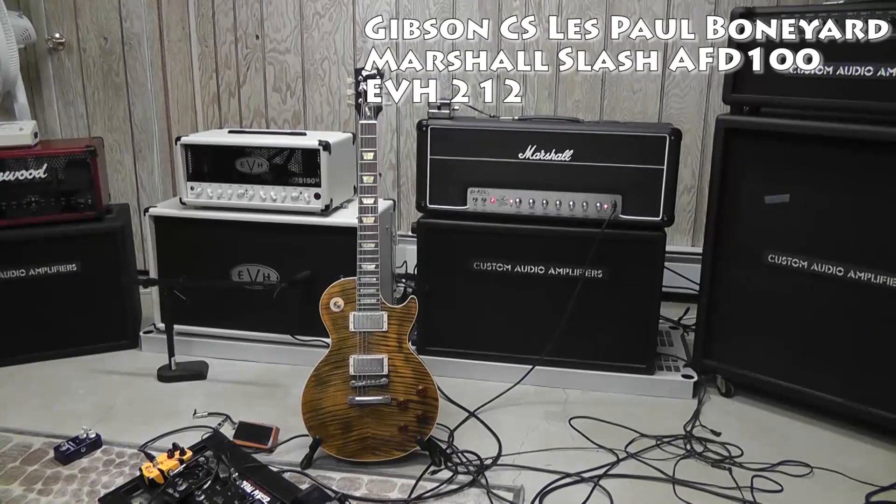Hey guys, so I've been on the AFD for quite some time now. I love it — it's a great amp — but I could never get that really percussive tightness that Slash gets in some riffs, like Locomotive from Use Your Illusion 2. So I just paired it up with the EVH 212, which I only got a couple weeks ago, and it sounds really good.